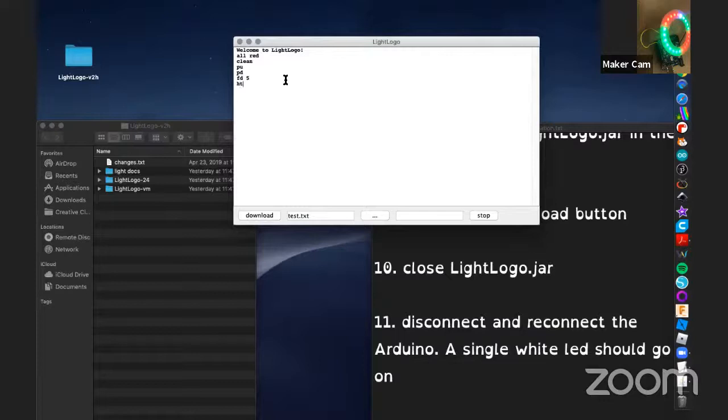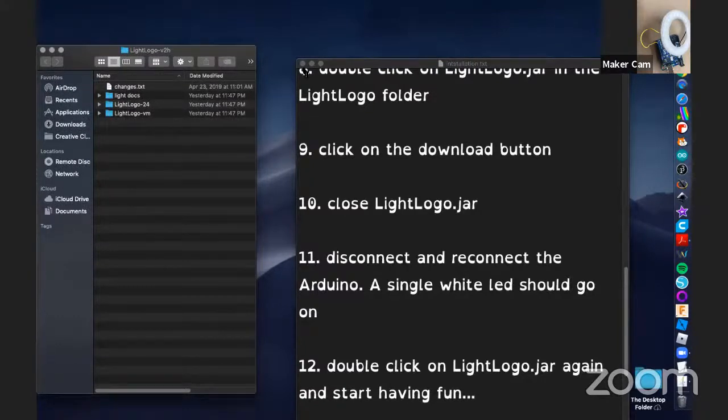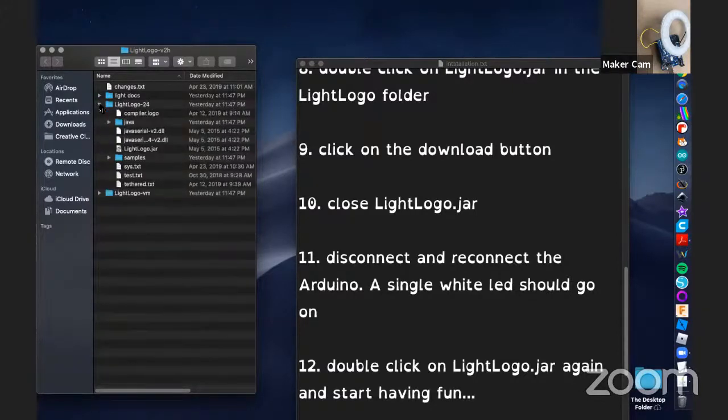I'm going to hide the turtle and do clean. Our NeoPixel ring is completely unlit. Before our time is up, I do want to show you some cool stuff you can do with some example projects and more complicated programming. In our downloaded folders, there's a series of samples. I'm going to open one and show you how to demonstrate it on the NeoPixels themselves.